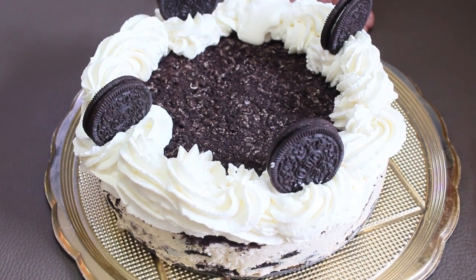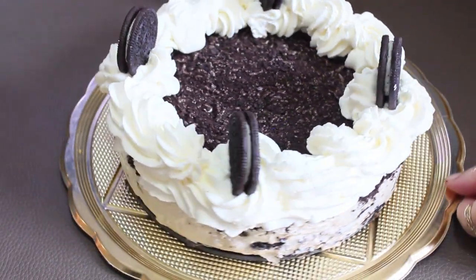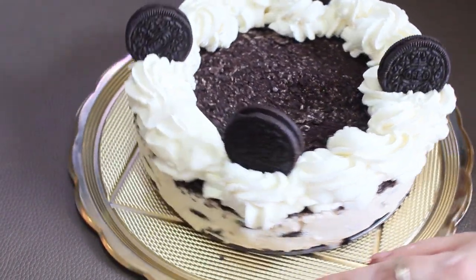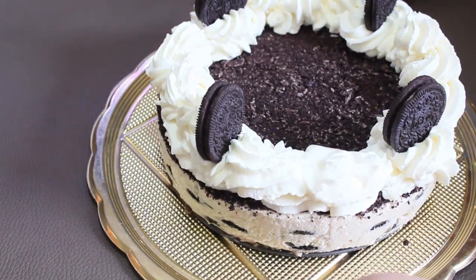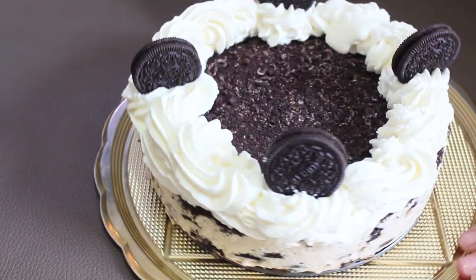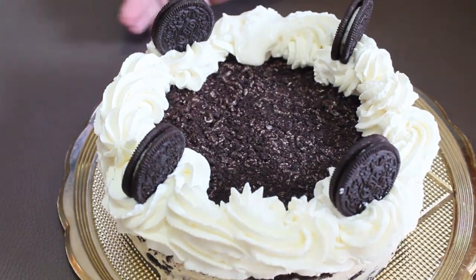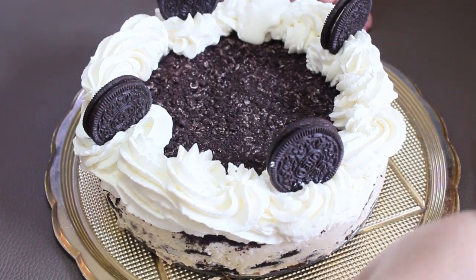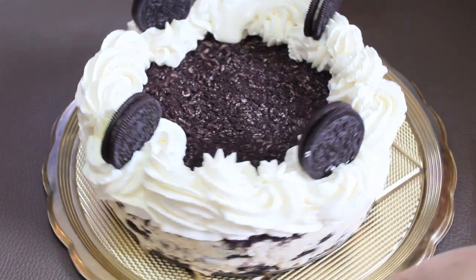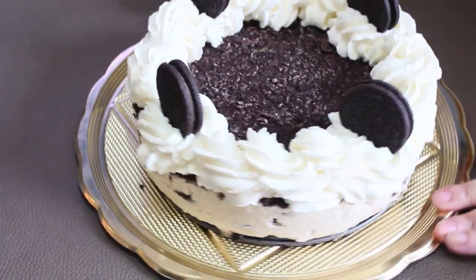Así es chicos. Si te gustó este video no olvides suscribirte, darle manita arriba y compartir este video con alguien que creas que le pueda hacer. En la cajita de información les voy a dejar todos los links de mis redes sociales y también las cantidades exactas de todos los ingredientes. Que tengan un excelente día y muy buen provecho — nos vemos en la próxima receta. ¡Bye!